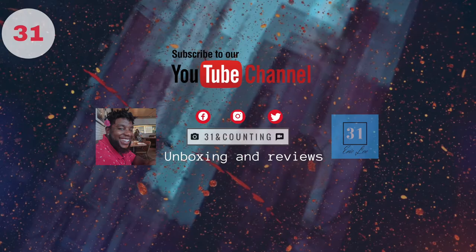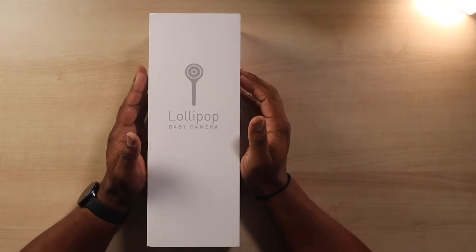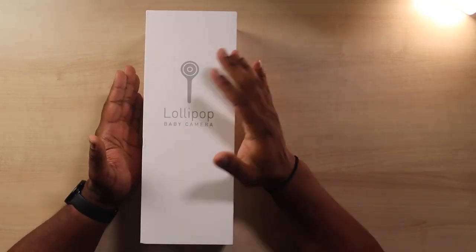What's up guys, I'm Eric Lee and you're watching 31 Accountant. What we like to do is unbox products to see if they're hot or if they're hype. Today I'm going to be taking a look at one of the most affordable baby monitors on the market — the Lollipop. Check it out.